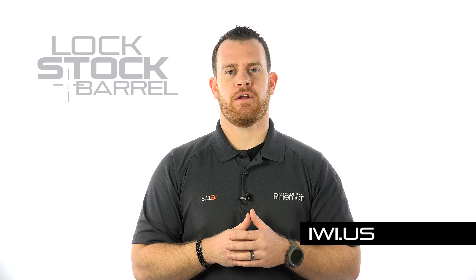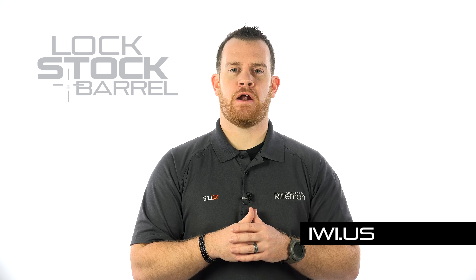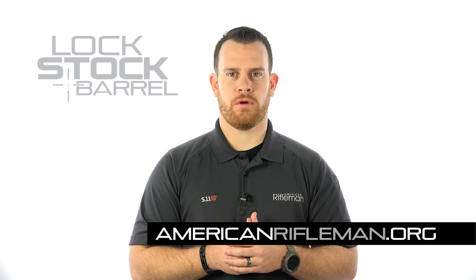For more on the Jericho and the J-Gear kit, go to IWI.US. And for guns, gear, and all things firearms-related, stay tuned at AmericanRifleman.org.